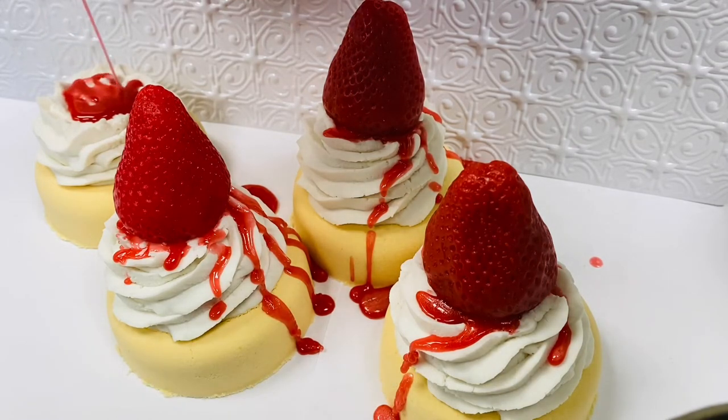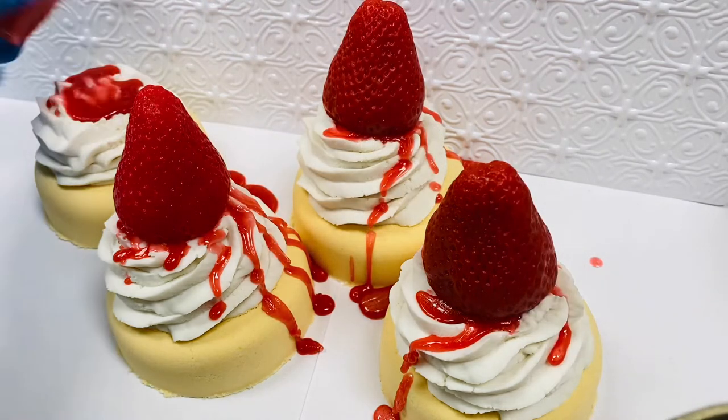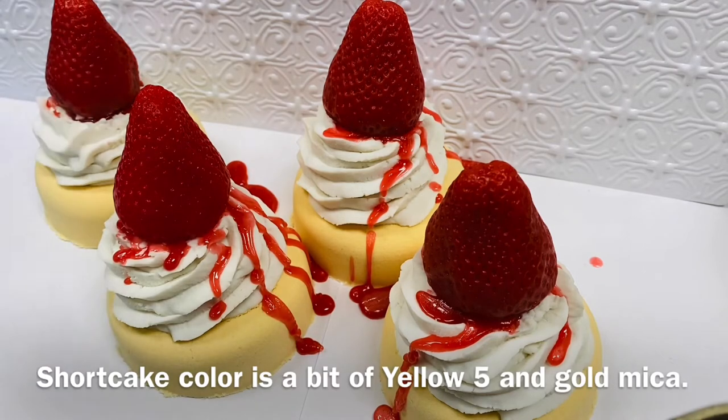The frosting I leave unscented because sometimes sweet fragrances can darken it up, and I didn't want that. There we go — got the strawberry sitting the way I wanted.